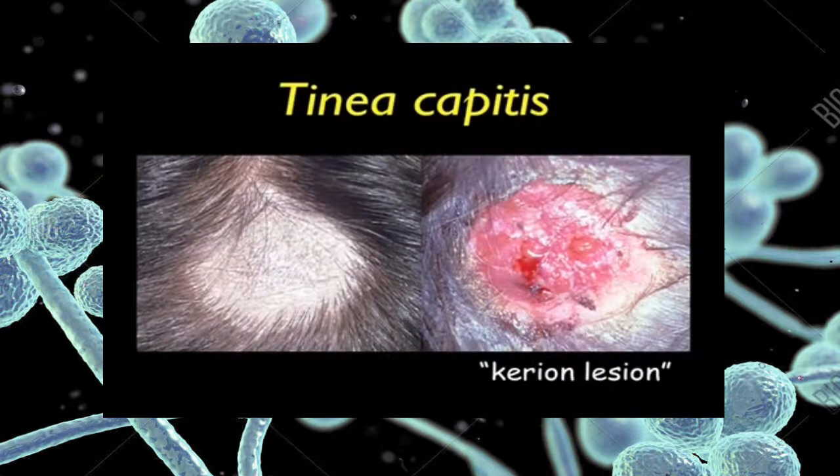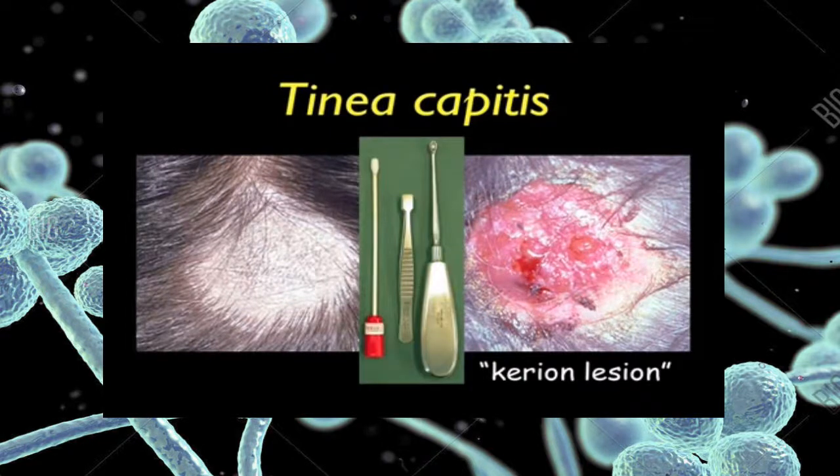On the left, you see a typical scalp lesion showing hair loss and scaling. Note there are many small broken-off infected hairs in the central part of the lesion. On the right, you see a typical large carrion type lesion consisting of crusts, matted hair, exudate and scalp debris. You will need a bone curette to scrape the scaling areas. A pair of small tweezers will be needed to pluck out infected hairs. Take a swab of the lesion to pick up any loose scales to finish the collection. Swabs are very valuable tools when collecting from a carrion lesion.